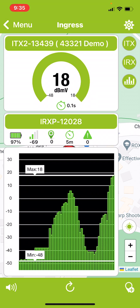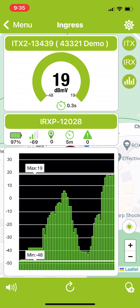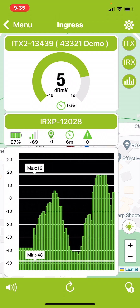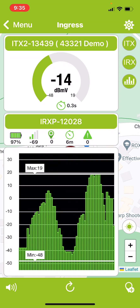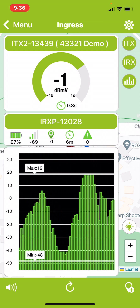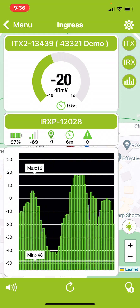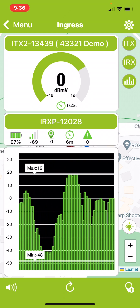At this point we're hitting the maximum level, which means we're getting very close to the leakage source. What you can do is manually turn down the level on the transmitter so that even though you are just as close, the signal level is actually lower. This allows you to get much closer to the actual source and helps pinpoint it precisely.